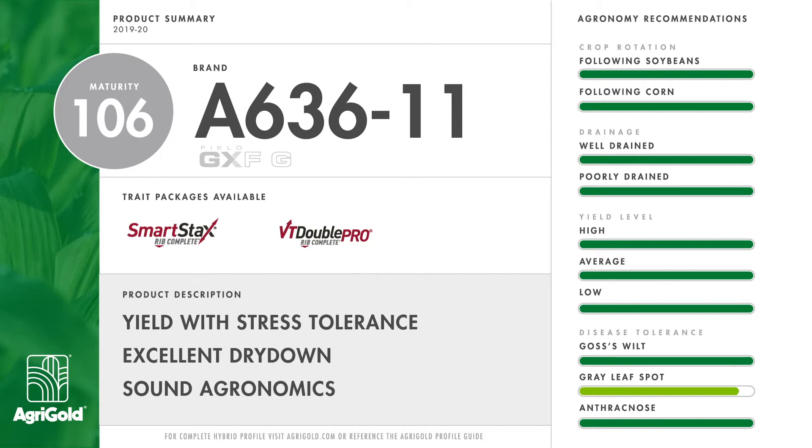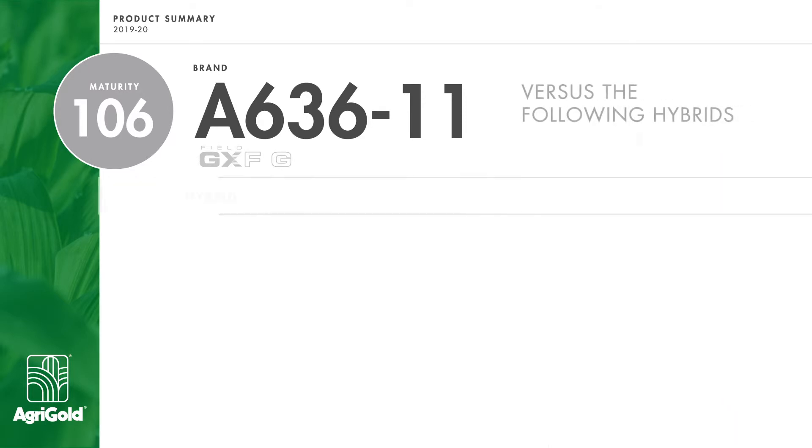It's a widely adaptable product that exhibits nice stay green late in the season. Excellent dry down rounds out this product at 160.